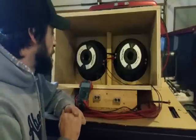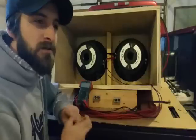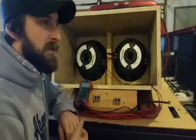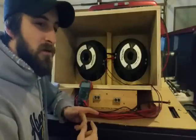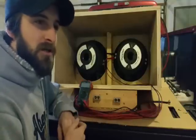I'm back. I made a subwoofer wiring video quite a few years ago and surprisingly still get a lot of questions, so I wanted to make a new video, slow it down a little bit, go into more detail, and try to answer some of those questions.